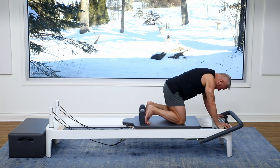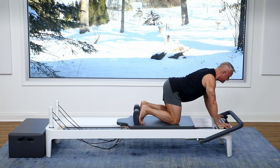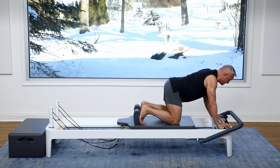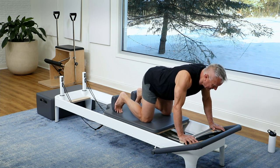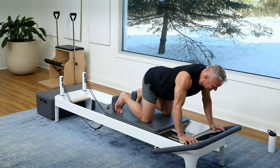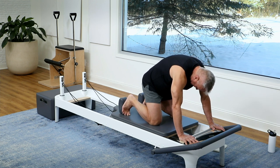Now go into just a long spine — the carriage won't move as far out. You're gonna hold the carriage steady and let's just move the scapula by bringing them together and then spreading them apart. Inhale as they come together, exhale as you spread them apart. Try to keep the spine in that same long position. Feels really good all around the shoulder blades.